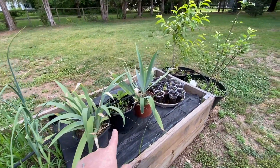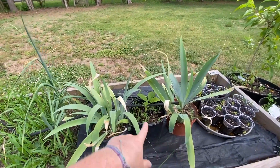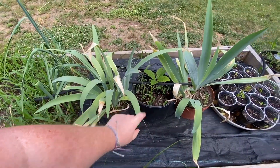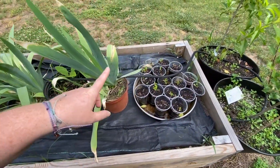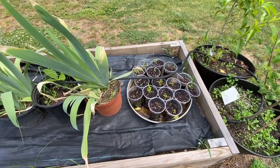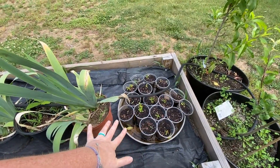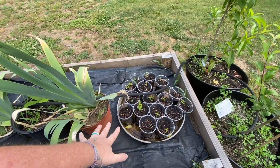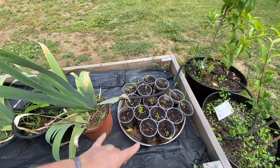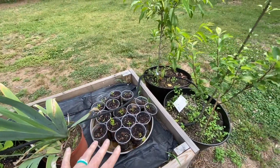Going down this bed, we have some more irises — these are from our property in Virginia. And then we have an oak tree right here that we grew from acorn. I am always trying to grow our pollinator beds, especially because we are starting a new one in Virginia. So this is the milkweed for our new pollinator bed. My goal is to keep it in these cups for at least a year and then we'll transplant it later on.